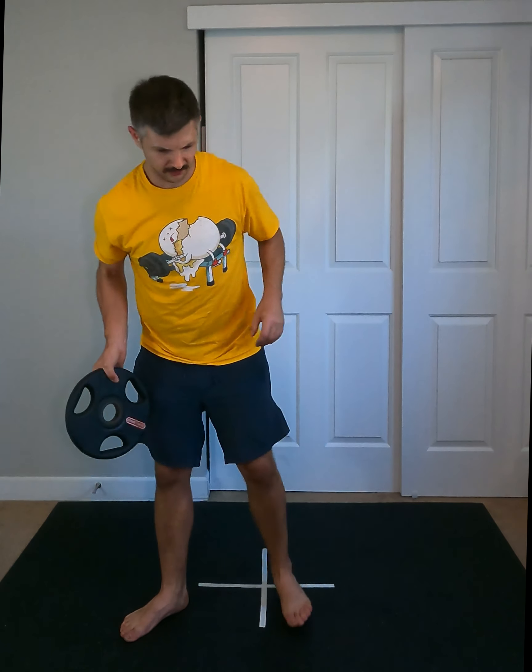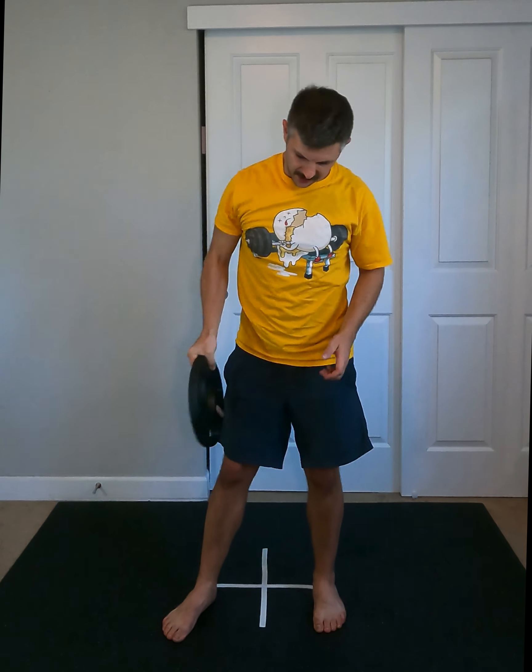After you get through those, you can either go through them again or move on to the last section, which is with the plates. We start with the windmill — get the weight overhead, hinge down and up. We're feeling an extension in the hamstring, stability in the shoulder, and the obliques engage. Then do the other side: weight overhead, hinge to the right, hand on the inside, travel down and then back up.